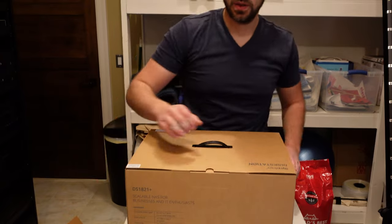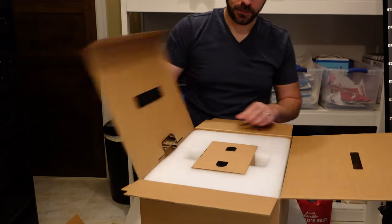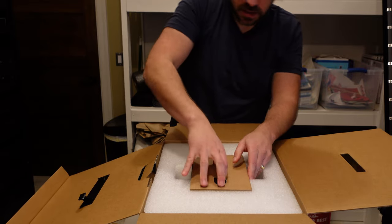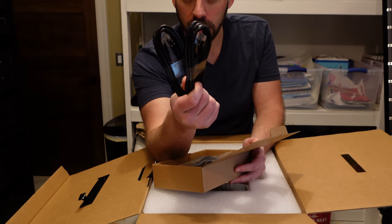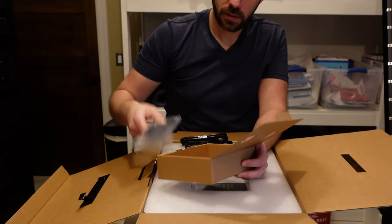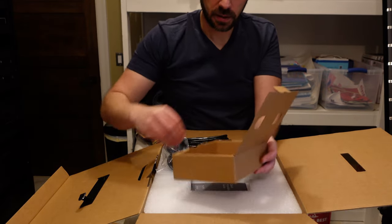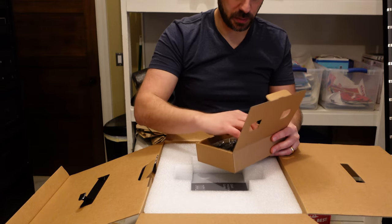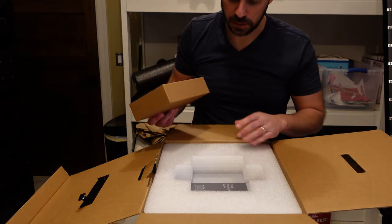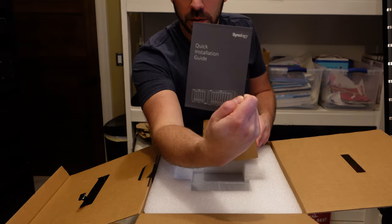So we have a mini box of accessories — not one, but two Ethernet cables, a power cord, keys to lock and unlock the NAS, and a bag of screws. Most of the time with these Synologies nowadays the drives are just clip-in, clip-out. But these have a lot of expansion and other functionality for SSD drives and extra RAM. And of course a quick installation guide.